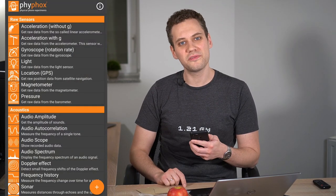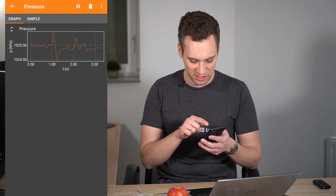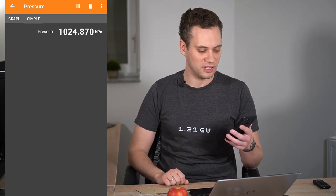Then simply open up PhyPhox, select pressure, start the experiment, and since we are not really interested in the graph right now, switch to the simple view to just get a reading of the current pressure.